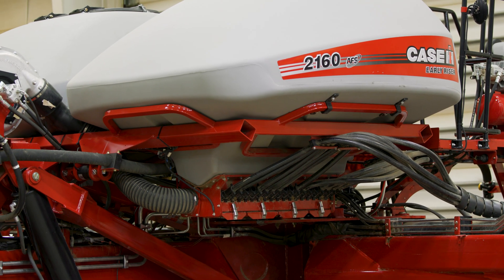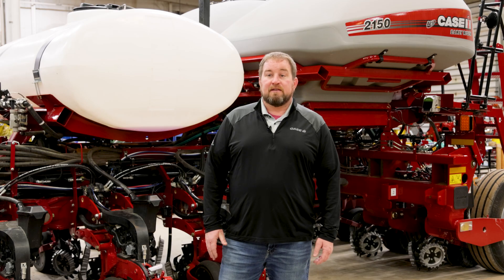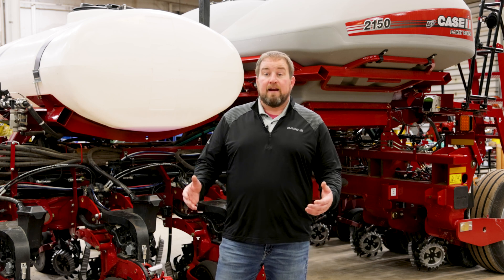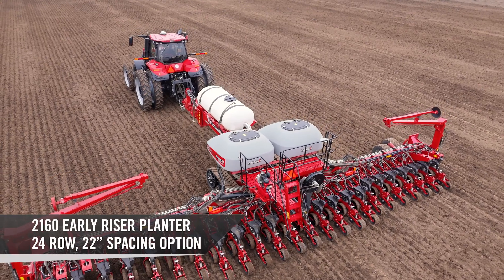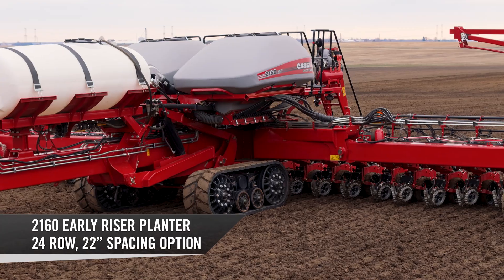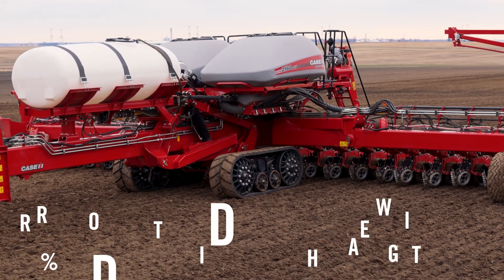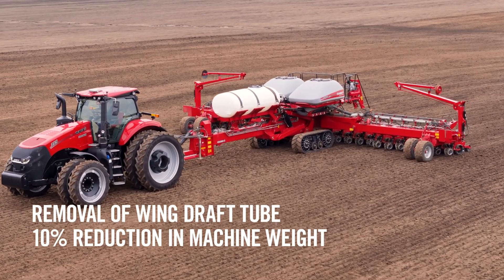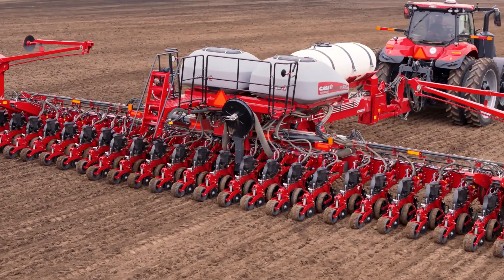Model year 26 brings some exciting new options to that row unit, and this is in addition to adding a new configuration of the 2160 — a 24-row 22-inch — that really offers a truly unique design without draft tubes for unprecedented access to that toolbar and those bulk fill tanks.